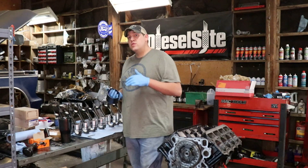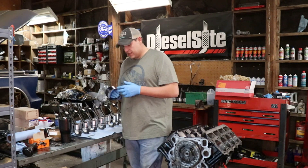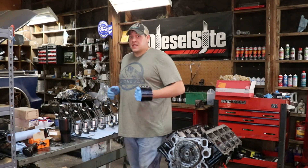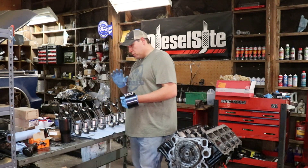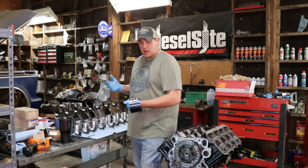This is actually one of the few special tools you'll actually need — it's a ring compressor so we can get the pistons inside the block. They're not that expensive; buy one at O'Reilly's, AutoZone, whatever.